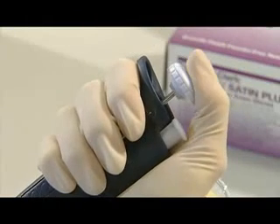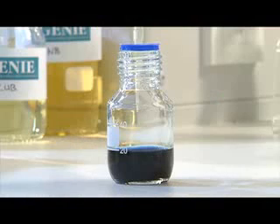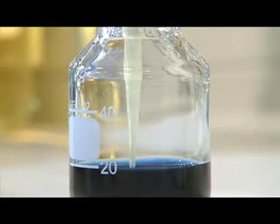So, to use the pipette, push the button down to the first stop. Then, keeping the push button at this level, place the pipette tip about 2mm into the liquid you wish to draw up.